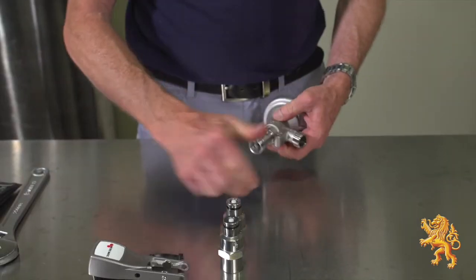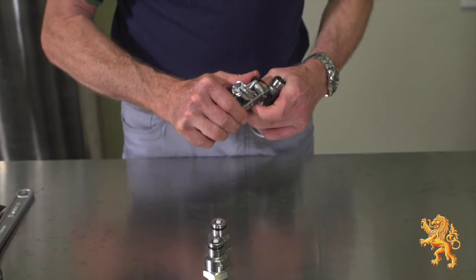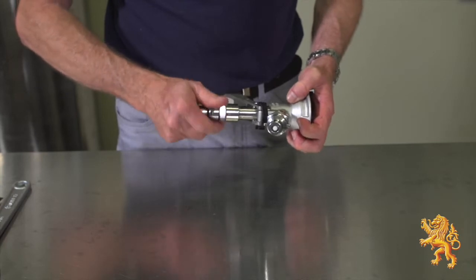Align the probe position, allowing for the handle to slide over the probe. Refit the handle pin. Finally, refit both the beer and gas adapters after replacing the seals.